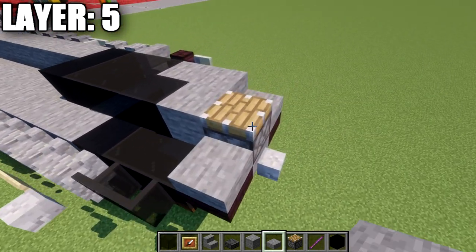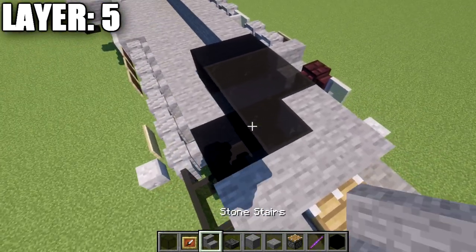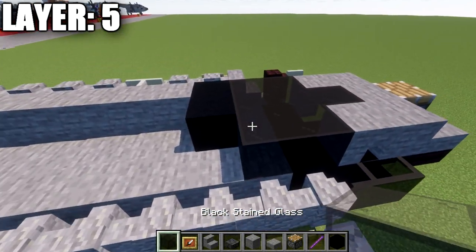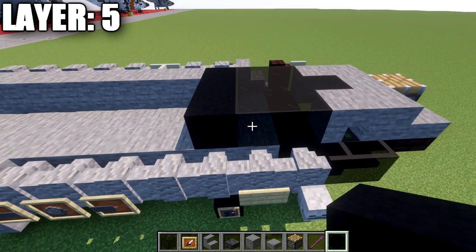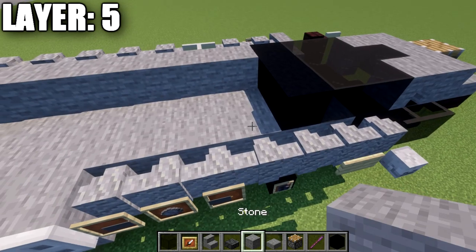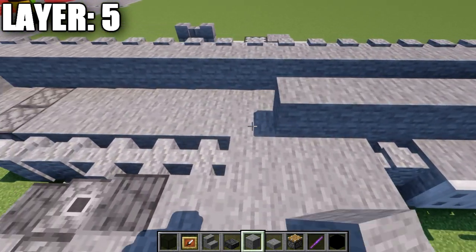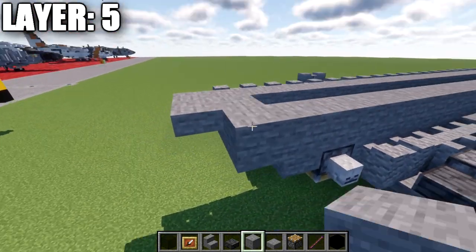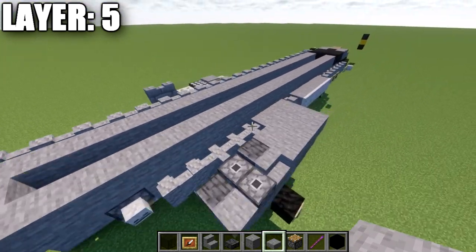Back up at the front, place a stone slab next to the piston, then a stone full block followed by a stone upside-down stair. After that, place one and two black stained glass blocks, and then a black concrete block. Going back from the black concrete, place 21 stone full blocks back, then a stone top slab on the very end. Back up at the front, place a skeleton skull off the side of the block, a light gray stained glass pane, and then a nether brick wall, then a stone stair and two andesite walls.